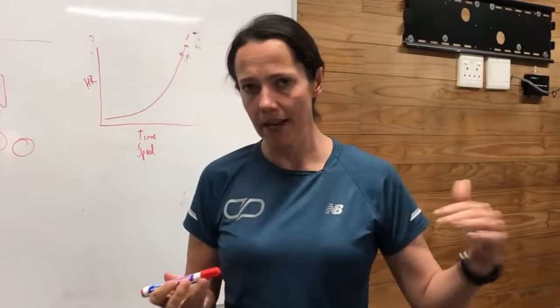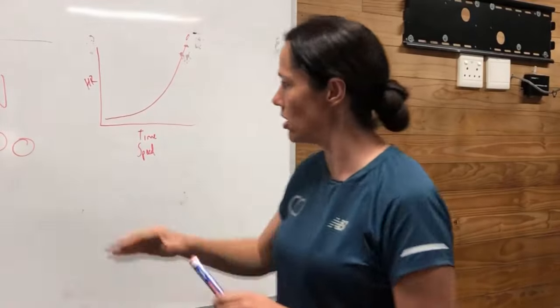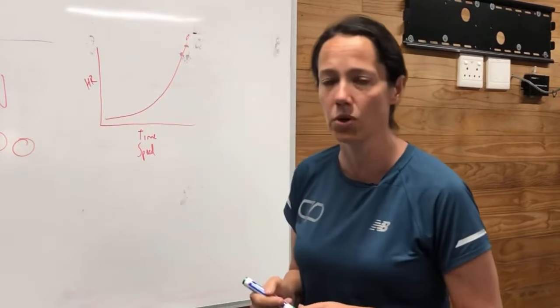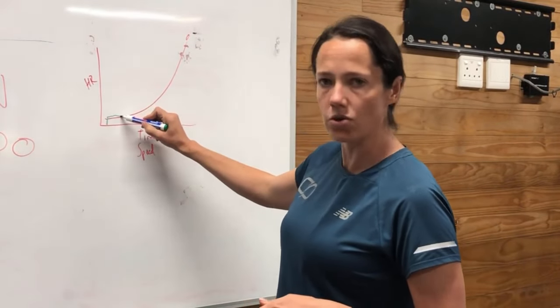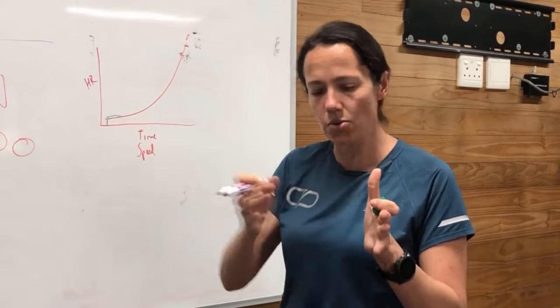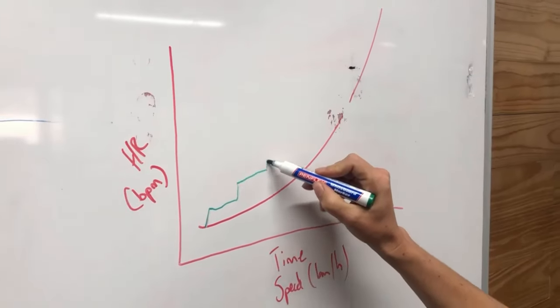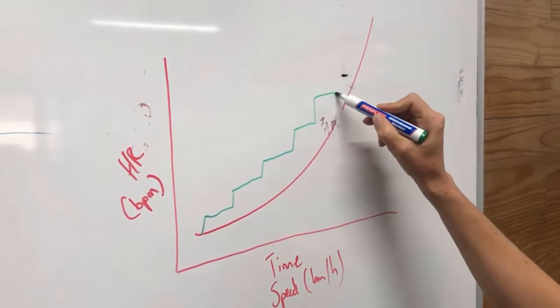We either do a ramp test where we are building you up nice and slowly, or alternatively what we call a step test, where you start and then it levels off for a little bit. You reach a steady state, working for about three minutes, and then they ramp up the speed again — and so that test continues in that fashion.